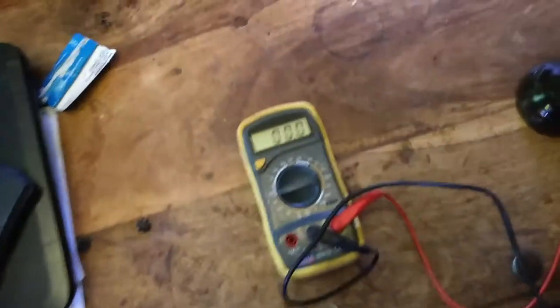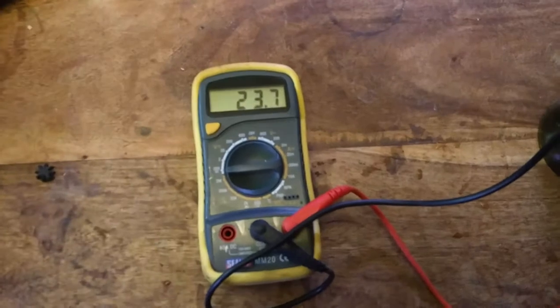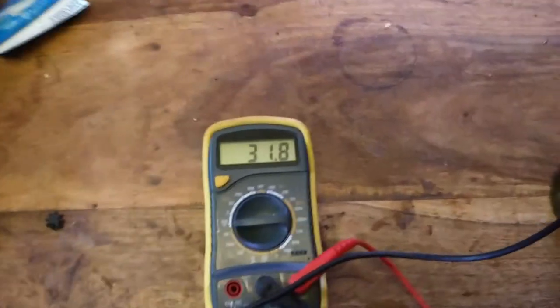Then you pop that on top of the orgonite I made, and then we put the terminals back in — and voila, it works. And again, yep.